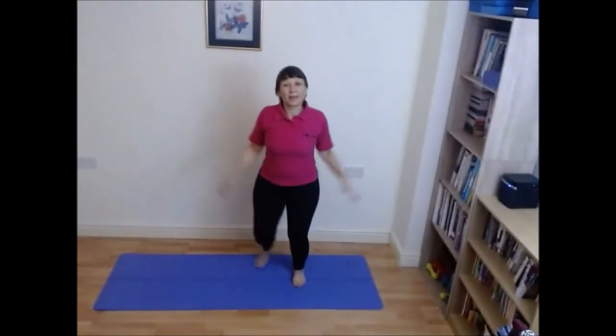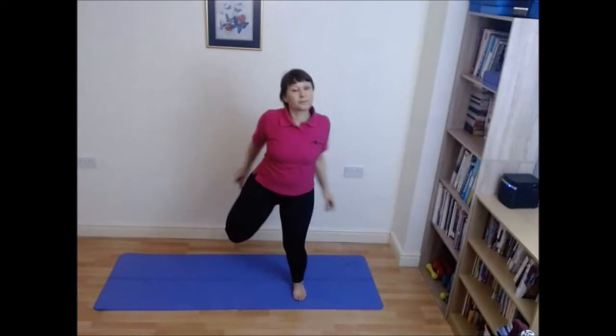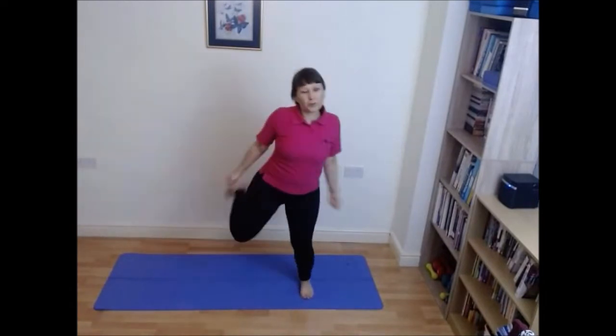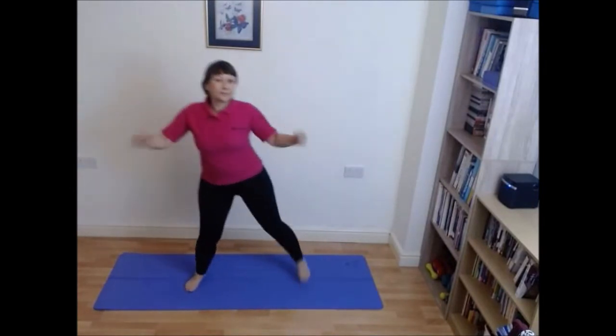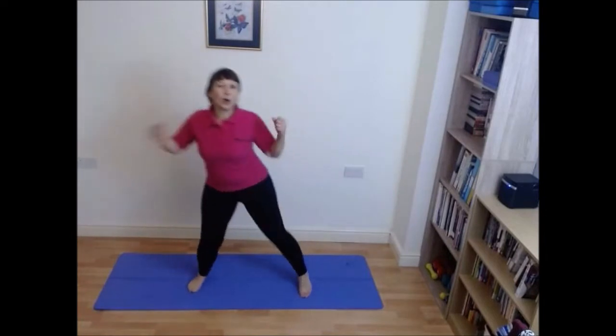Let's add on a kick back. So keeping those feet wide, kick your bottom — legs are wide. And the arm push back.